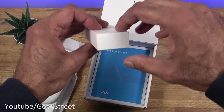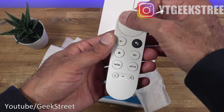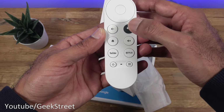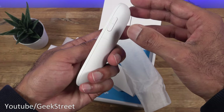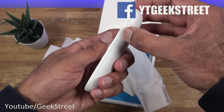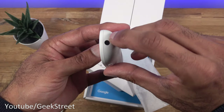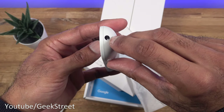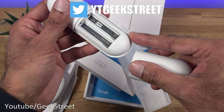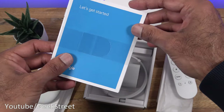Next we've got the remote. Opening that up — very nice and compact in size. You've got the control pad to navigate, a microphone point, and Google Assistant. Coming around the side there's a volume rocker to increase and decrease the volume. The remote itself is a Bluetooth remote, but on the top there's an infrared controller for other infrared devices. It takes two AAA batteries.